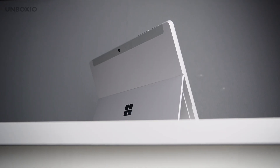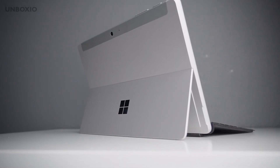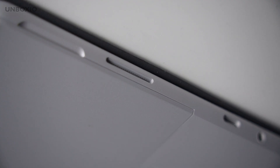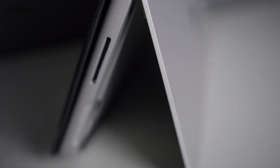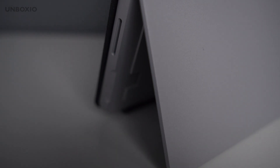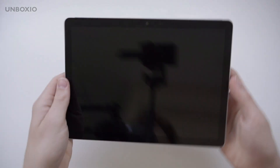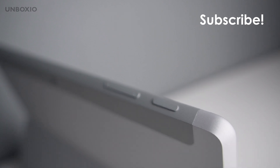The build quality is really good — it's the same as the Surface Go 2 and 3. There's a nice kickstand built into the device that you can position at many angles, which is great because you don't need a case to prop it up. You can't get extreme angles beyond a certain range, and at about half a kilo it's definitely not the lightest. The power and volume buttons work great.